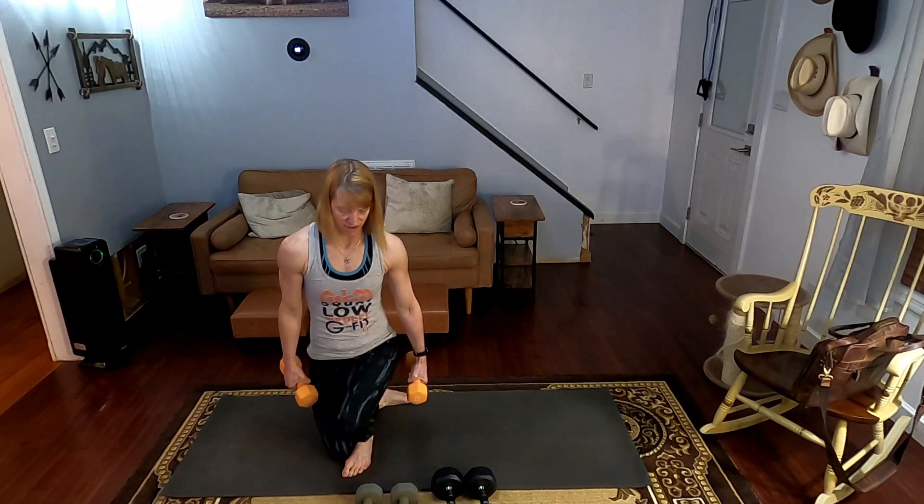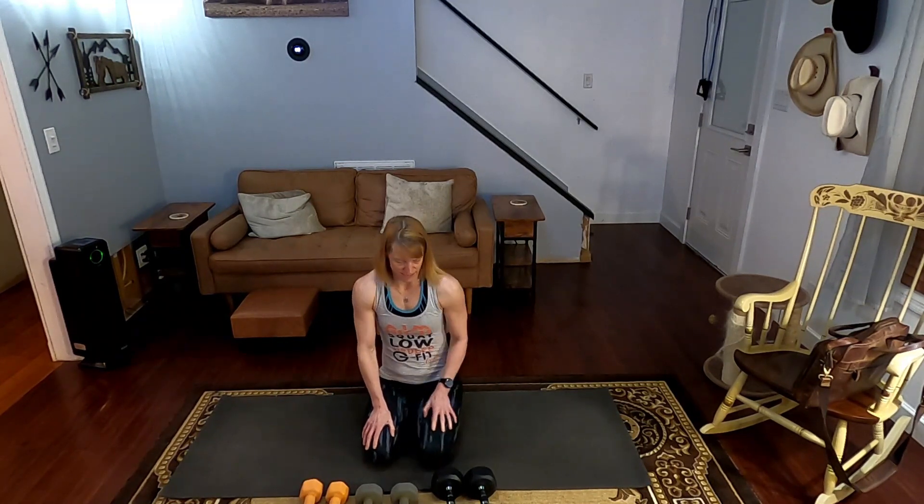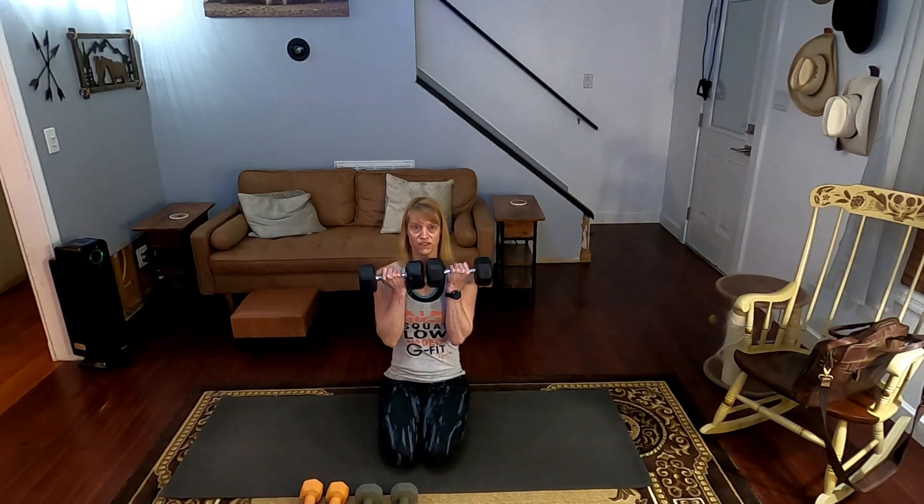Okay, coming back down. Now it's time for Arnold presses — going with the 15s. By the way, the shoulder workout today has drop sets at the end with 100 presses. Come on, we can have some fun — do it with me! Right now we're doing Arnold presses, 15 of these.